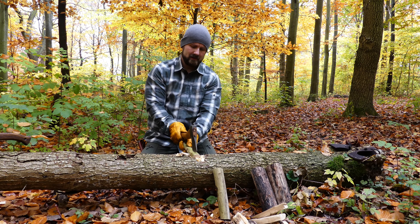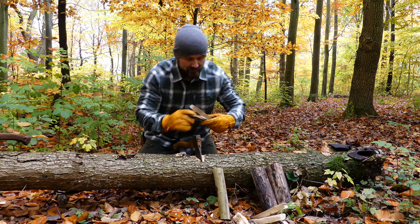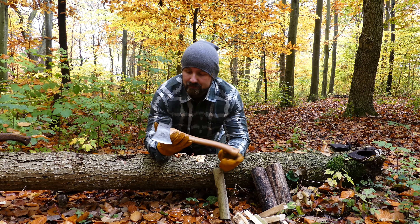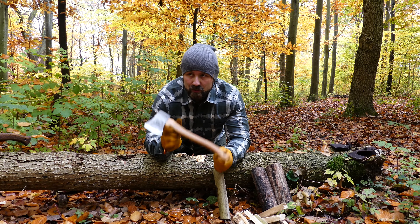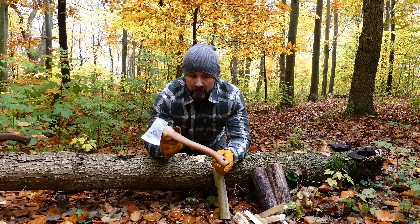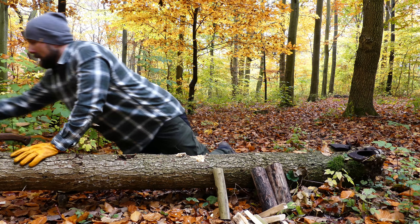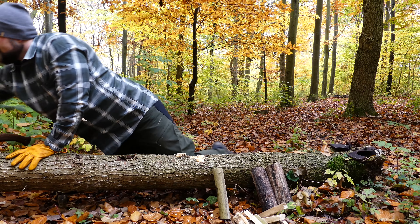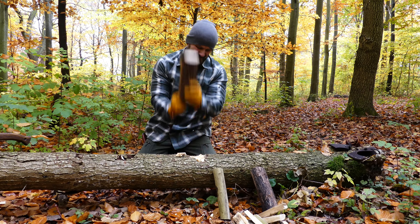My old trusted friend — this is much heavier, much more power. One strike. Two strikes. And this — if you're looking for a hand hatchet on a budget, this in the hardware store is between 300 and 450 kroner depending on if you're lucky, and it's very, very, very capable.